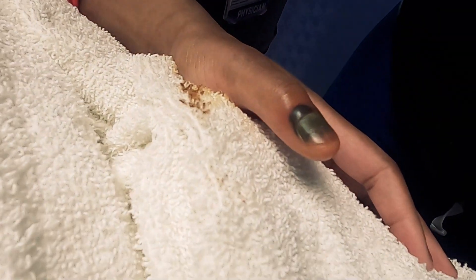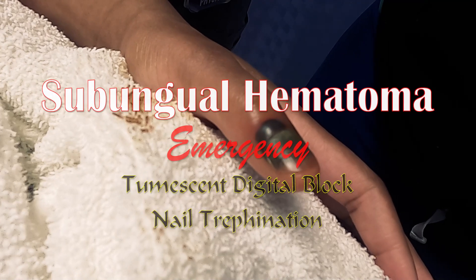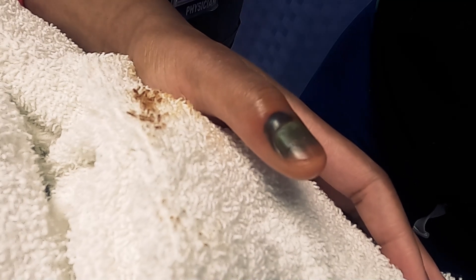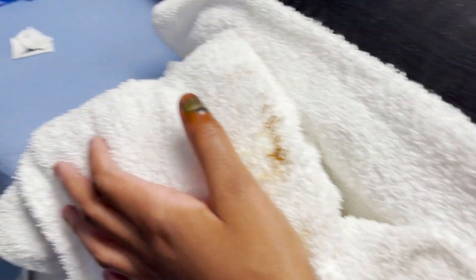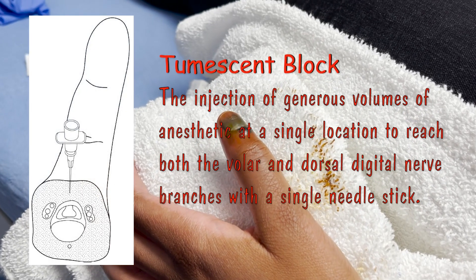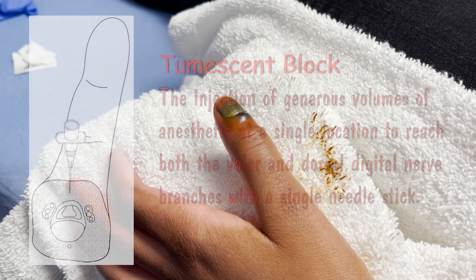The accident was a car door slammed shut on her finger. There's no evidence of any fractures, but she's got this very dramatic hematoma underneath the nail that we're going to drain. So what we're going to do today is a tumescent block — actually a double tumescent block on both ventral and dorsal surfaces to numb her thumb up.